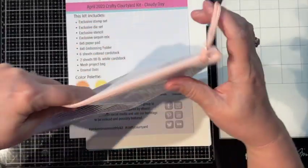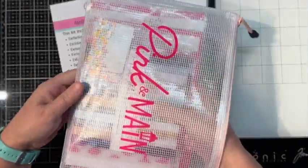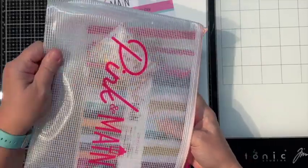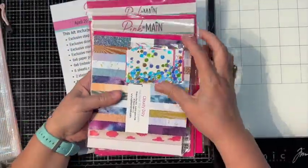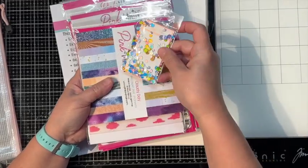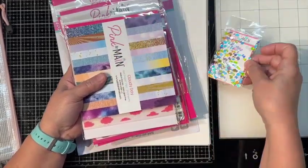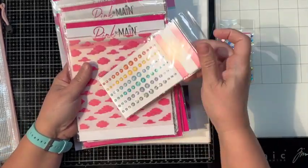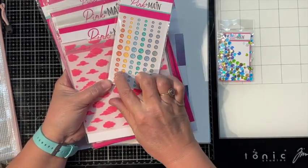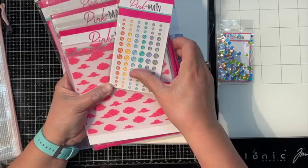Let's see what's in our pouch. I could have read the list but this is always more fun to peek at it. We have a nice confetti - these don't have any holes in them, that's pretty. We get some enamel dots in orange, yellow, blue, tealish, purple, and gray.